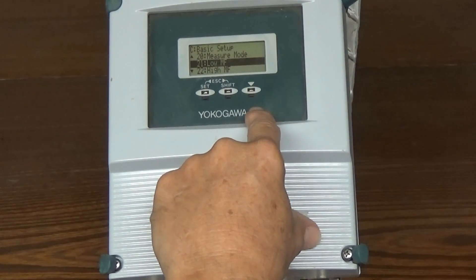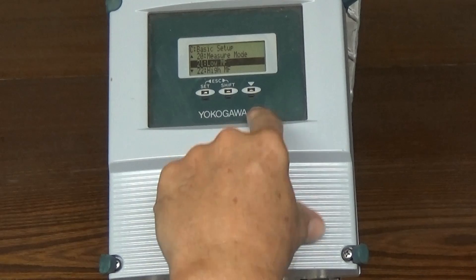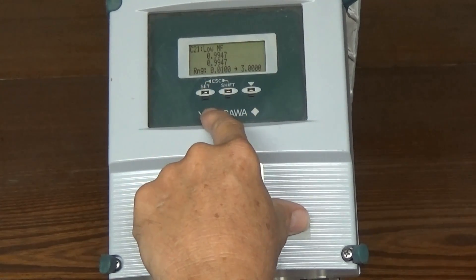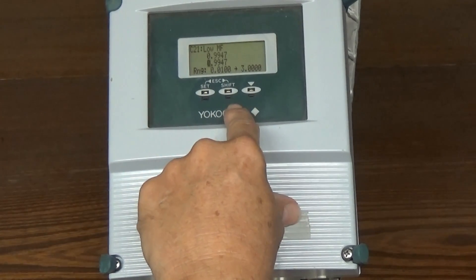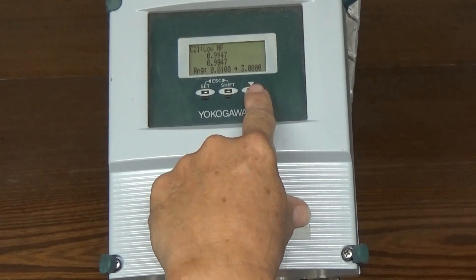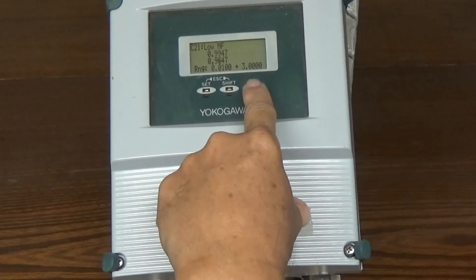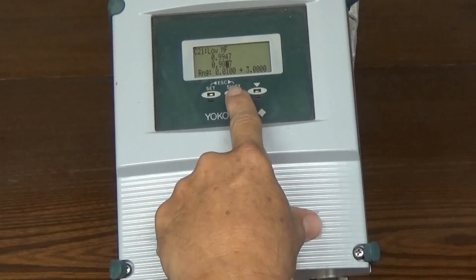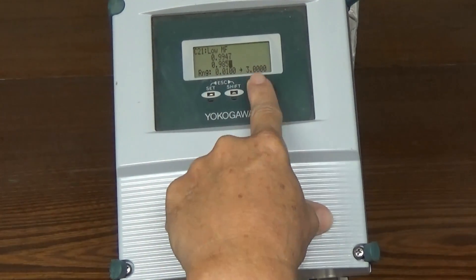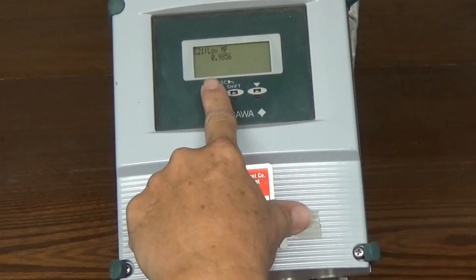Then we're going to enter the low meter factor. You should receive this on a calibration sheet from us — both meter factors will be on the sheet. They will be identified as the low factor or the calculated high factor. The low factor that we're putting in here is 0.9856. We already have a number in there that's close. Use shift to advance through the digits and cycle around to reach the correct values. Set, and set again.